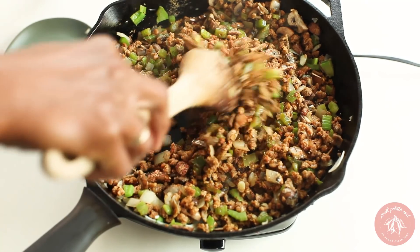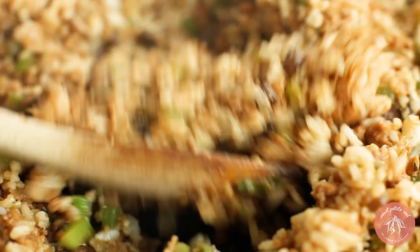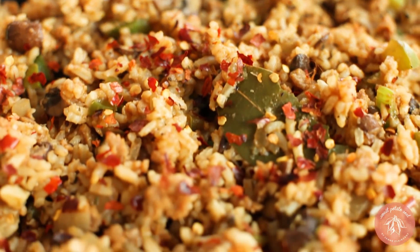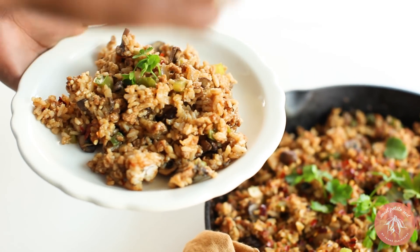Stir everything well. Finally, stir in the rice — get it nice and dirty. Top it off with soy sauce and red chili flakes. Parsley is a nice garnish too.